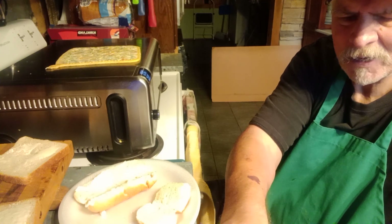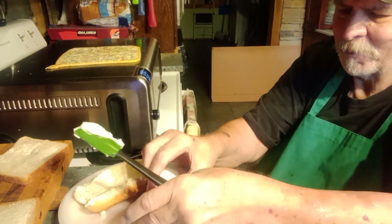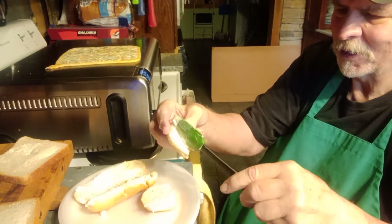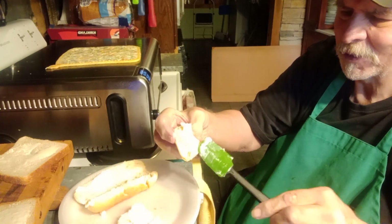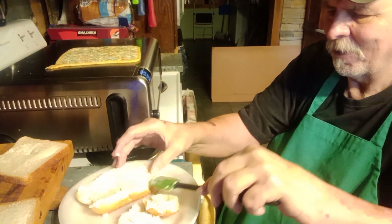My mother always left hers out on the cabinet. We kind of got away from using butter, thinking other substitutes were better, but all the showing on medical stuff is butter is good for you — not a problem with it. I mean it's like anything; I can't eat a tub a day, but anyway.